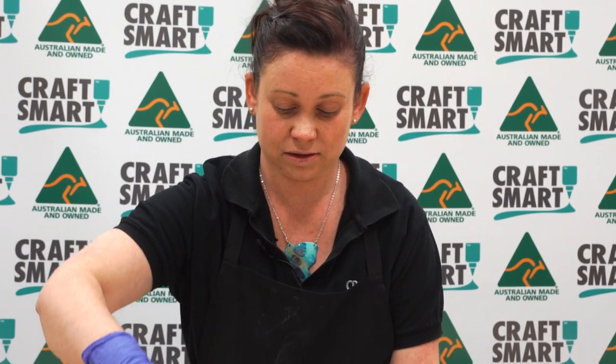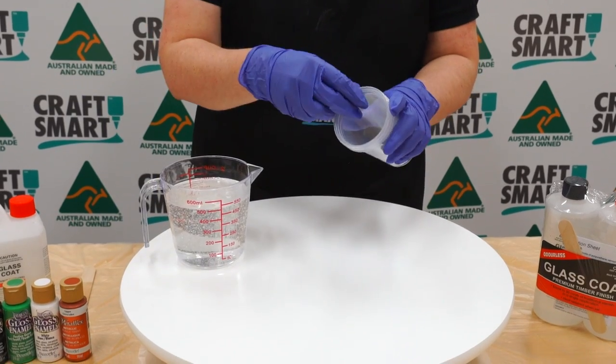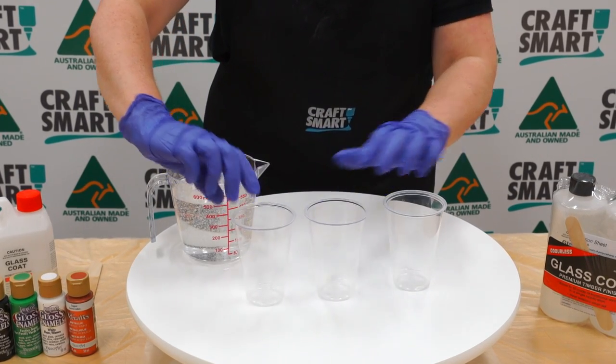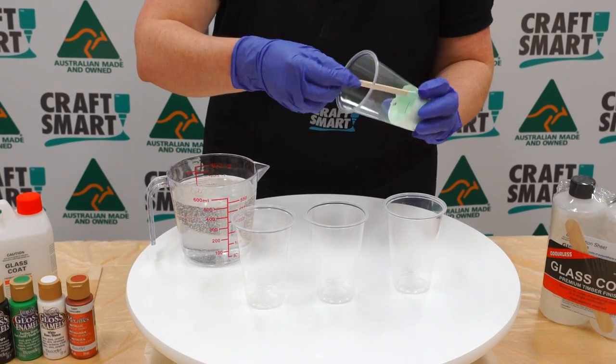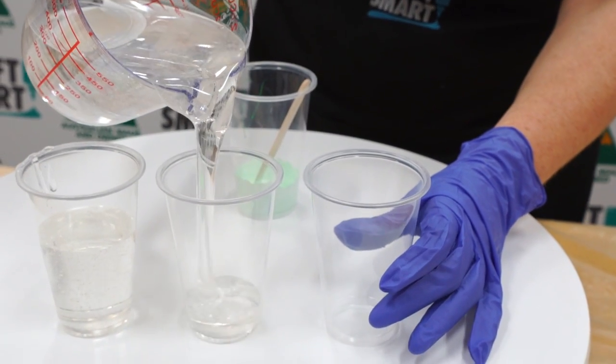You have around about 45 minutes before it will start setting off. Once you've started to mix and you're at this point, it's a good idea to stay close and not walk away and leave it. I'm going to divide this up into a couple of colours to use on the table today. I've pre-mixed a bit of white and green together to make a mint colour.